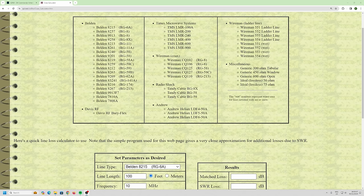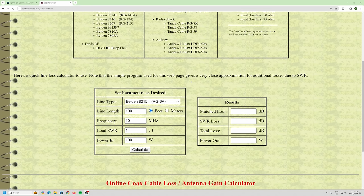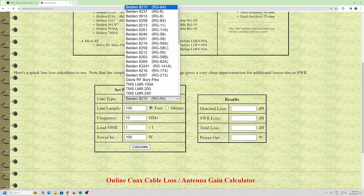Do a Google search for a coax loss calculator. I've done one here — this is about the third hit. It doesn't really matter which one you use; this gives you a ballpark figure. A lot of these calculators have very specific coax types listed, and I'm going to show you how to work it out yourself.